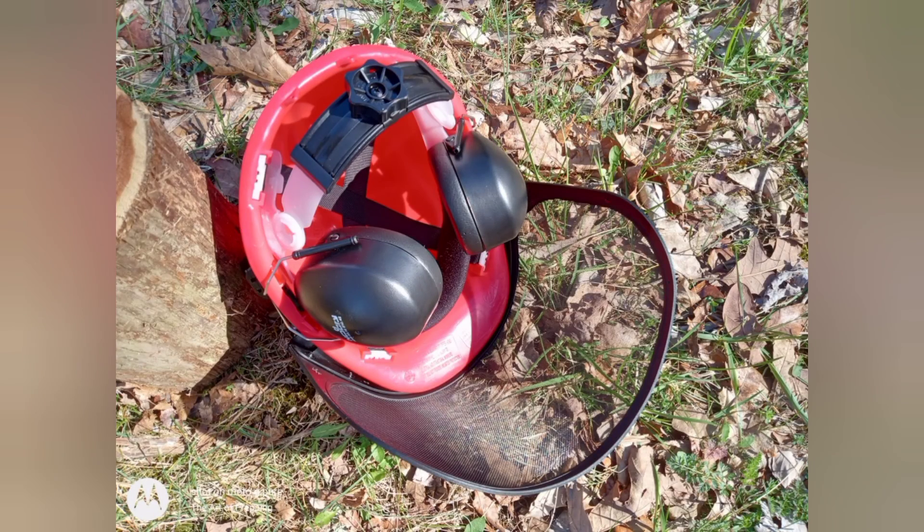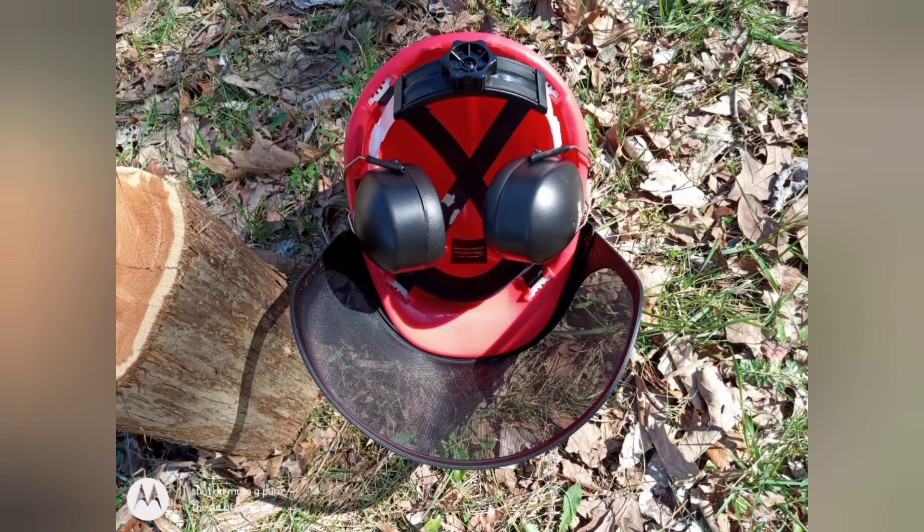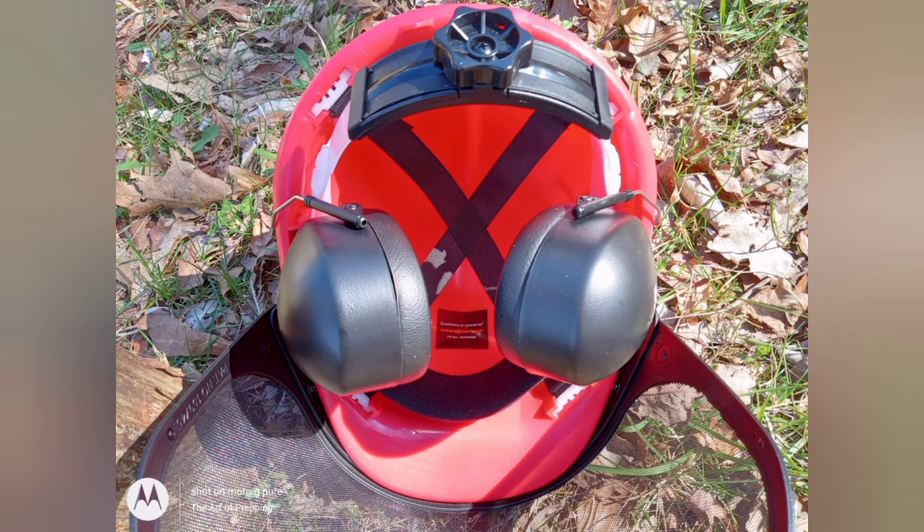This whole setup is made in Taiwan. It's made pretty well — for the price, it's made very well. It's relatively lightweight; you might be shocked at how easy it is to move around with this setup. This is really great for tree trimming and clearing brush in an area. Very affordable.